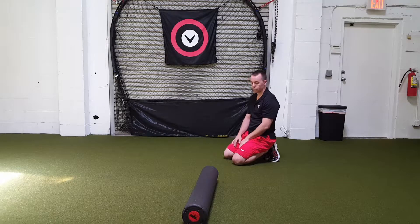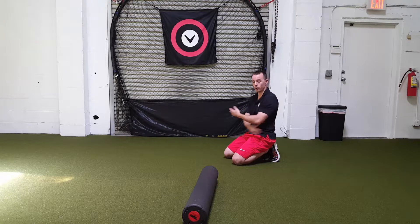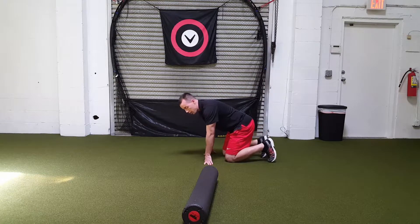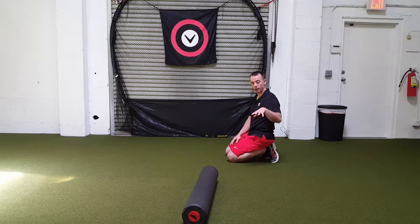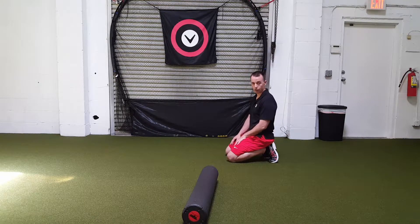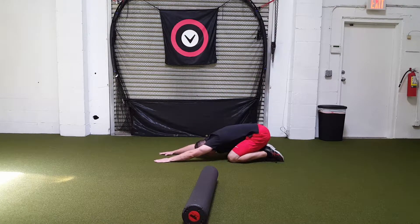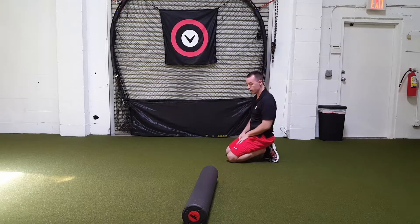The next stretch is the child's pose with a QL. The QL is the muscle on the low back. We're going to do it in all three positions. Child's pose: if you can't get your butt down to your heels, that's okay — do the best you can. You can spread the knees out a little wider if needed, and you may want to pad your knees. Sit down, reach your arms out, and breathe. Let the muscles relax — you'll get some stretch under the armpits and in the low back. Hold that for 30 seconds.